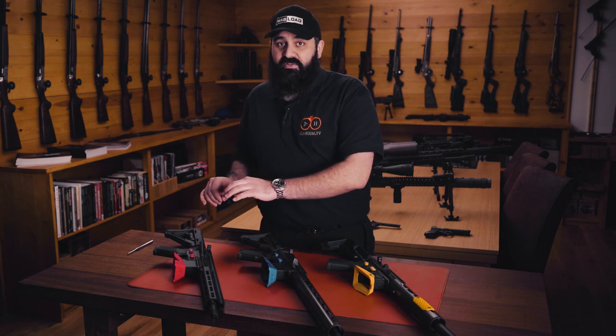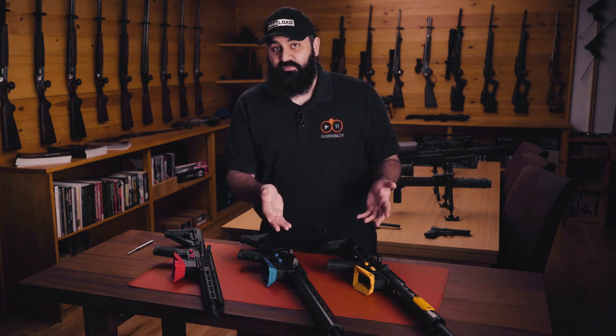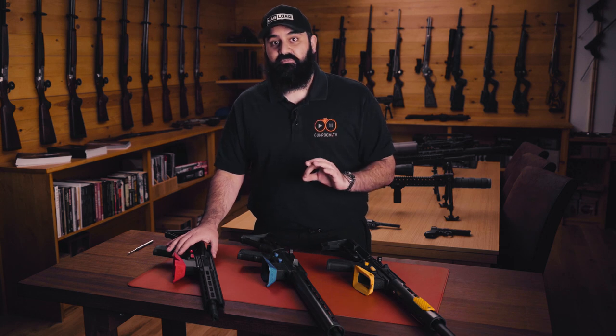The Tippmann Arms is a bit of an outlier from the other two — the 15-22 and the L119 are both competition proven guns that people have been using for a very long time, whereas the Tippmann is a bit of a new kid on the block. If it were my money I would certainly be opting for one of the other two, especially when I can get a gun for £900 from Cotswold Classic Arms on the same CMMG system, that is full AR-15 compatible with all the upgrades, whereas with the Tippmann you are really limited on the upgrades you can do.